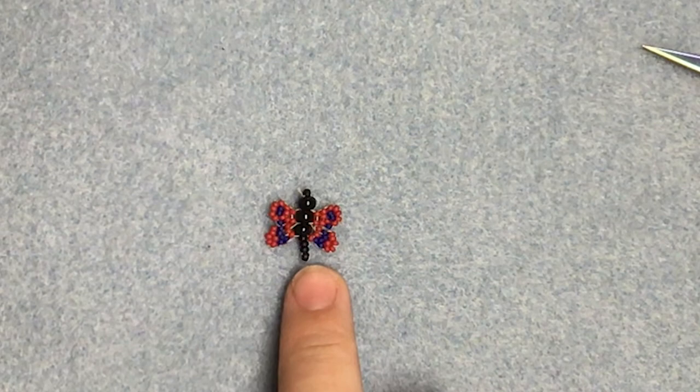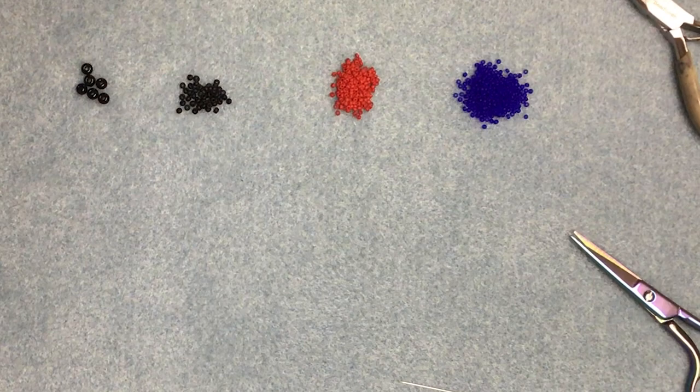Hi, this is Vicki from the Spellbound Bead Company, and in this video I'm going to show you how to make a really cute little 3D butterfly that's great for embellishment.